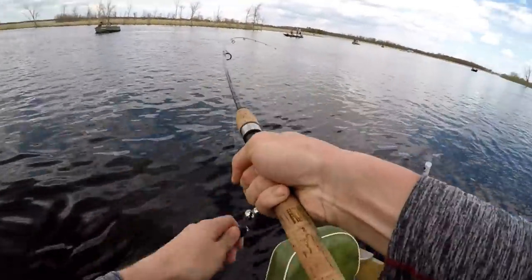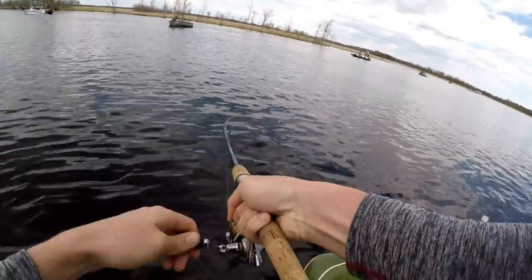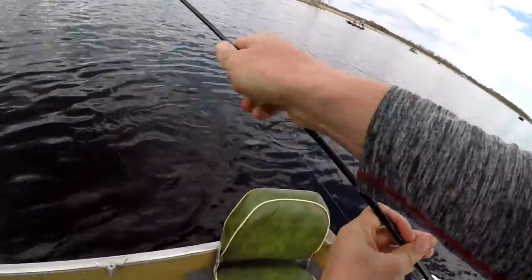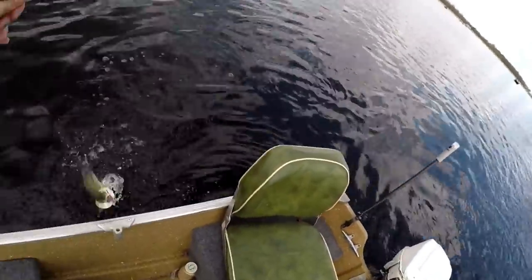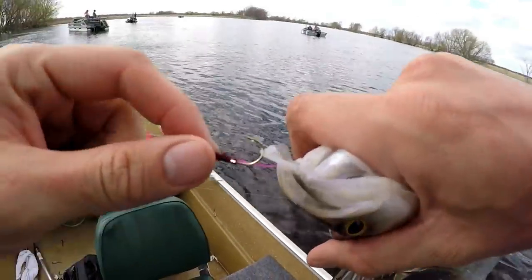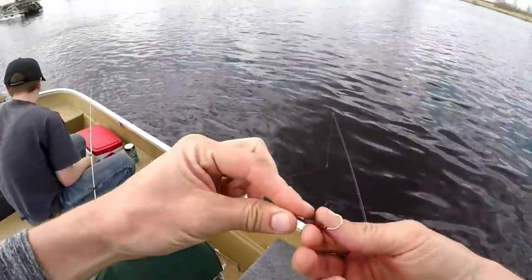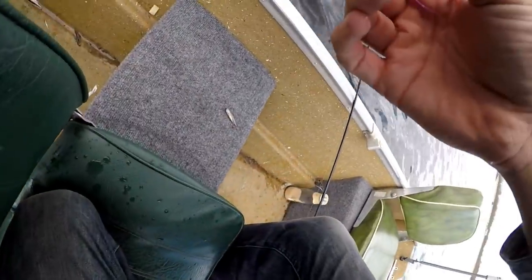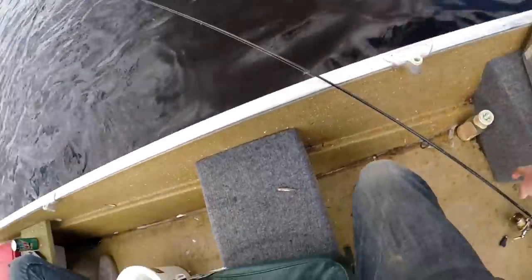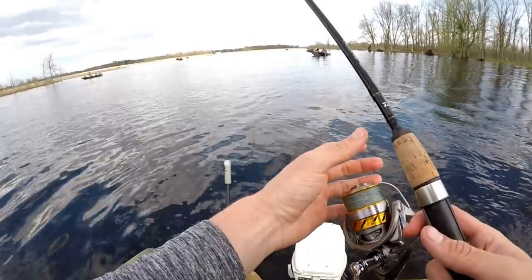There's two back-to-back! You gotta come over here and do this. Yes dude, another one! Barely hooked him, just barely. Let's go for another. I got the technique down. Do that work, just like that.